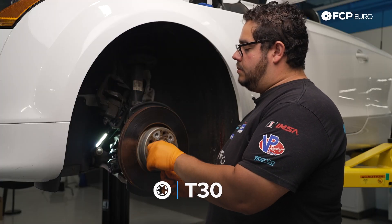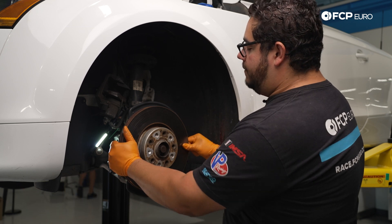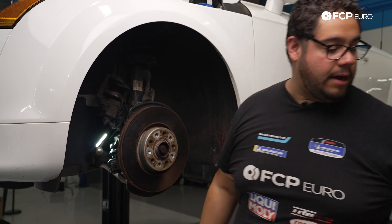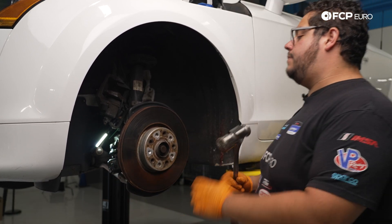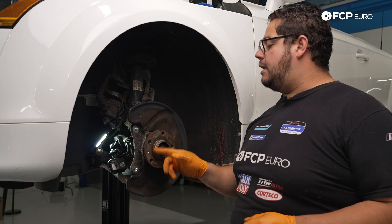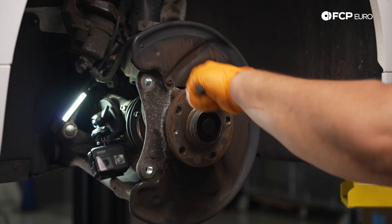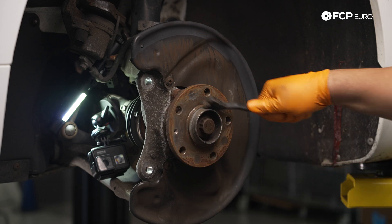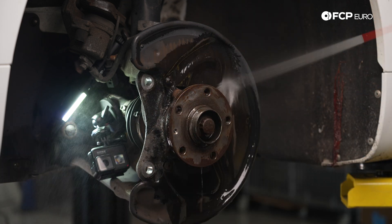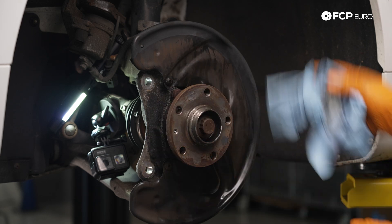Now we can go ahead and remove our set screw — this Audi uses a T30. In some cases you can pull the disc off; other times you can grab a hammer, give it a light tap, and they should break free. Now we have our brake disc off. This is where we want to inspect our hub, clean it up with a wire wheel or wire brush, then go ahead and lubricate it with some paste so the new rotor does not seize to the hub. Once we've gotten all the big and loose debris off, we'll hit it with some brake clean, and it never hurts to give everything a final wipe down before you lubricate everything.